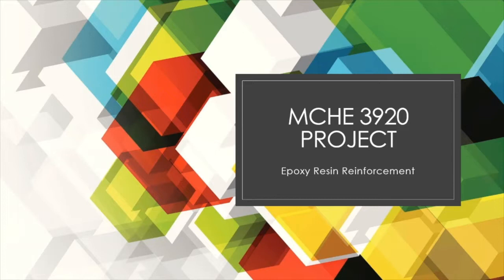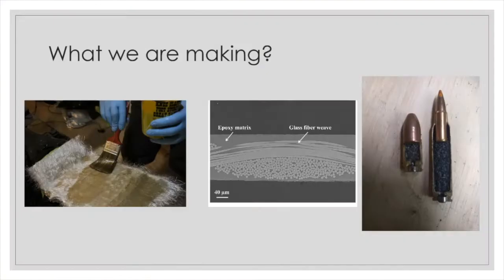Hello everybody, welcome to our design showcase. What we used for our project was an epoxy resin reinforced with fiberglass, and we wanted to see if we were able to use any firearms to try and shoot through the epoxy resin.